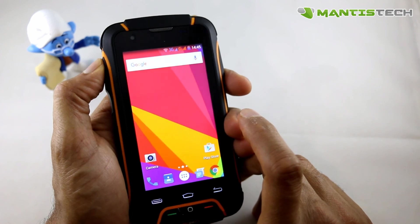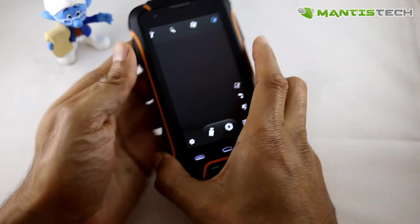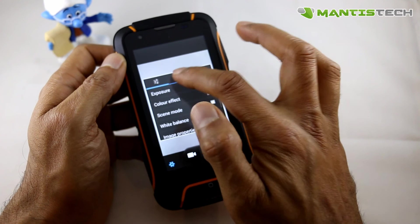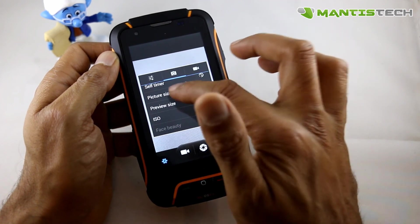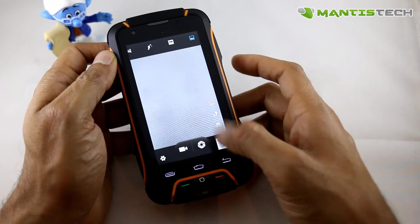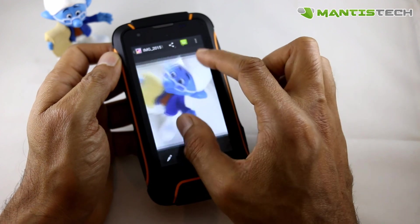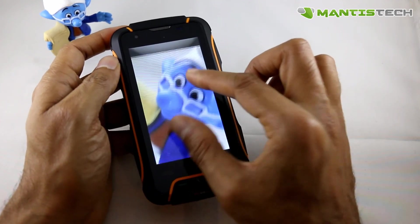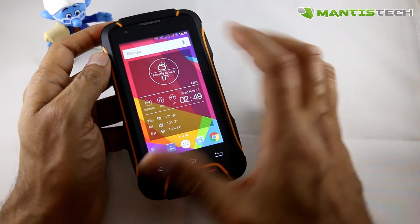There's a hardware camera button as well. If we go into the camera app, you can see it's got loads of options as you'd expect from a modern smartphone — pretty comprehensive. It can do up to 8 megapixels, and there's a front-facing camera with a nice flash too. Looking at the pictures taken, they're very quick snaps but they're pretty good — nice, crisp and clear. That's really nice to have on a rugged phone, because some rugged phones don't have a good camera, and this one does.